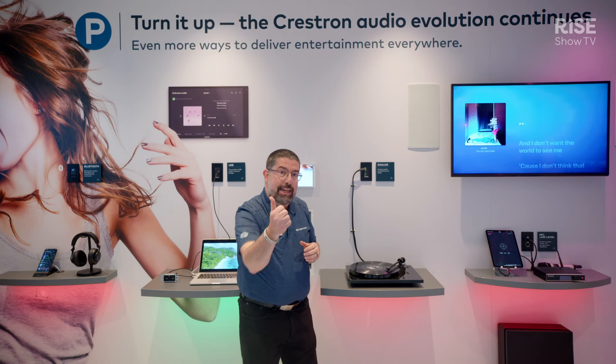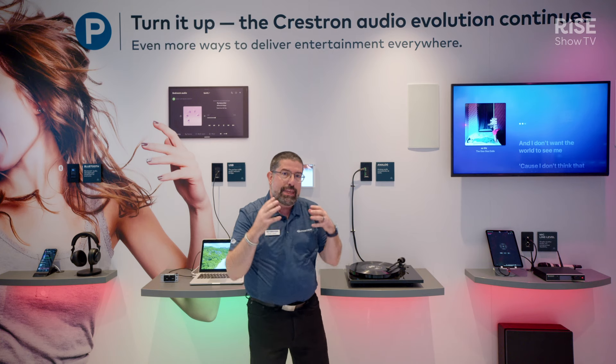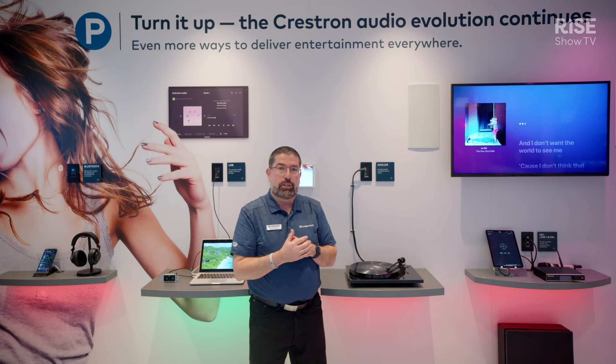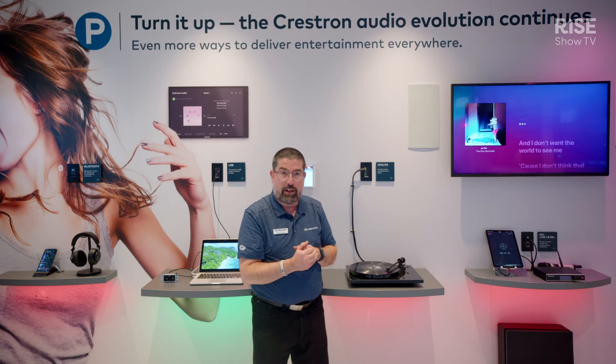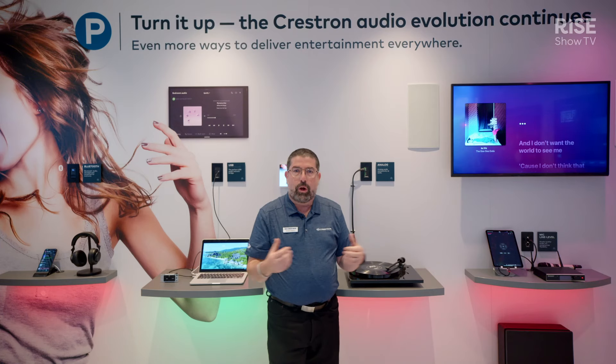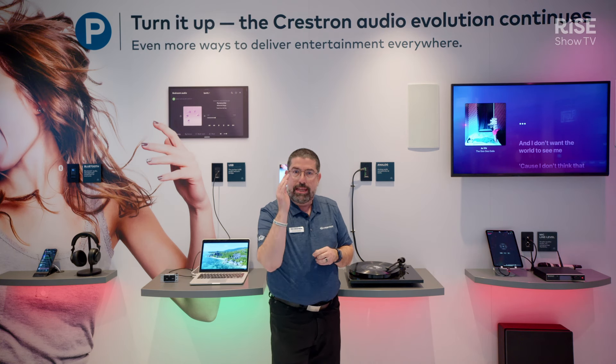Audio over the network connects to the NAX amplifier, connects to a DMNVX solution, and can be distributed around the home, around the office, anywhere you need on the network using digital media technology. So glad you could see all this wonderful new technology at ISE 2024. All of these wonderful products will be shipping this spring. We look forward to supporting you in your designs.